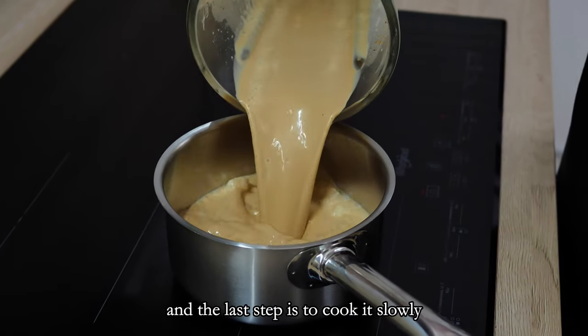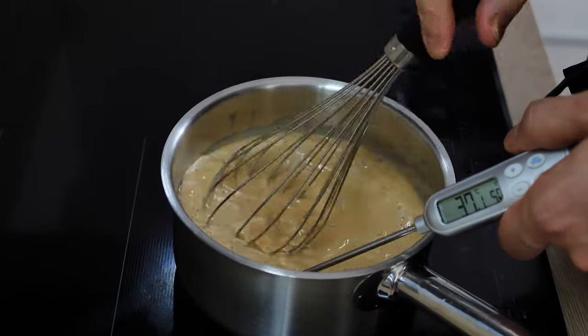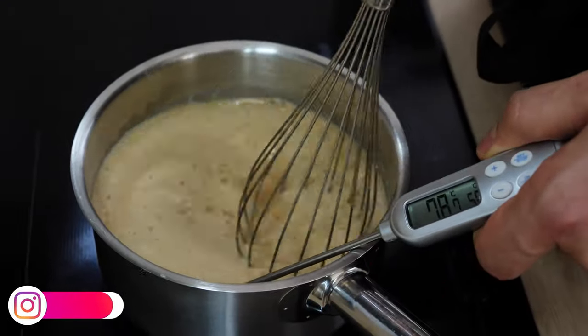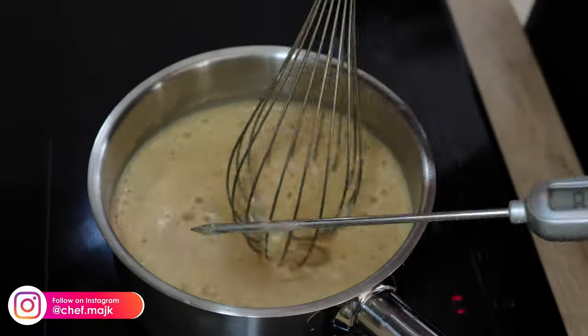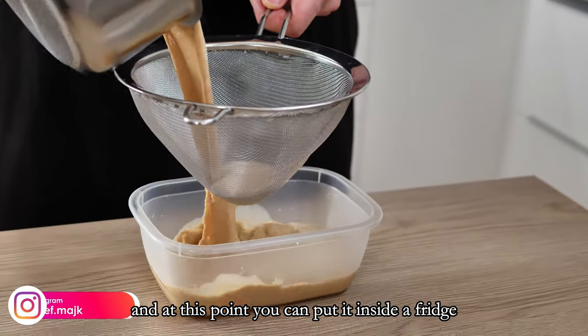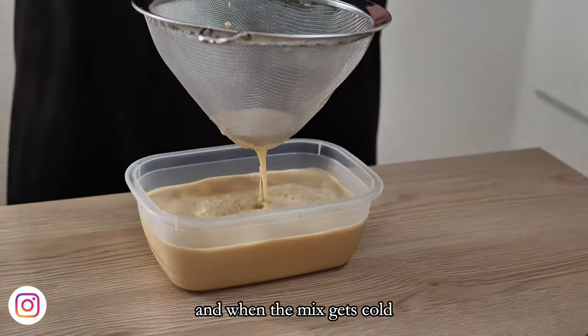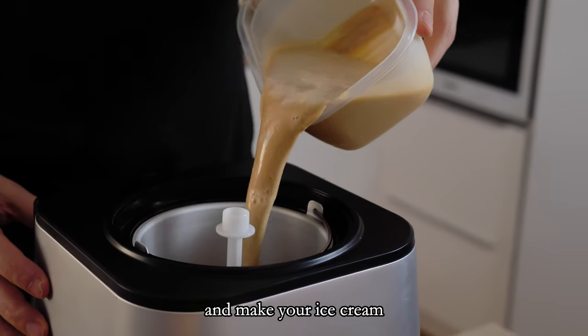The last step is to cook it slowly until you reach 82 degrees Celsius. At this point you can put it inside the fridge, and when the mix gets cold, you can move it inside the ice cream machine and make your ice cream.